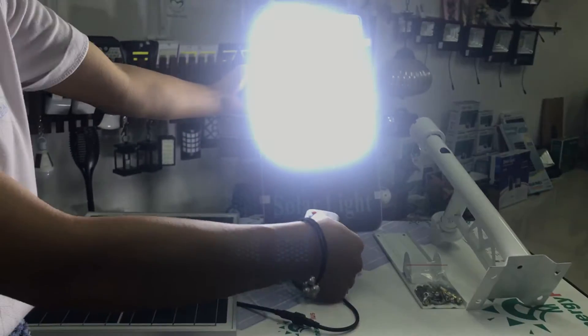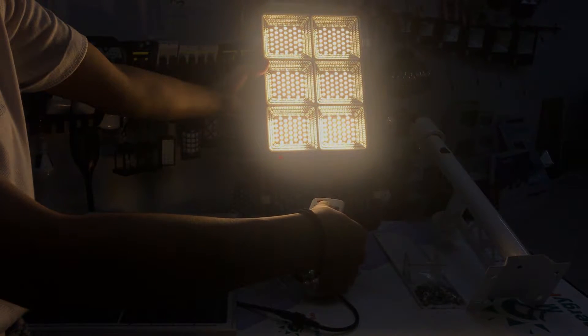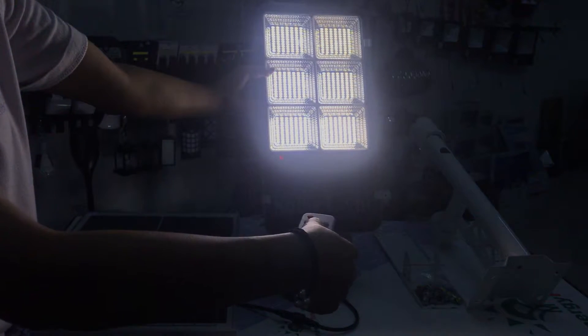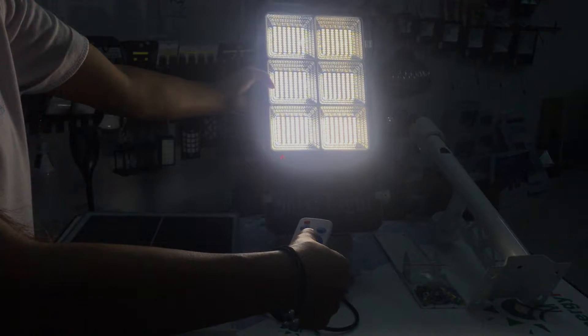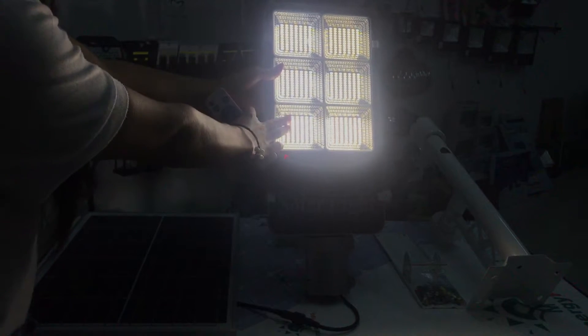And about the middle — this is three modes, and we can choose the mode. Now it's pure white, now it's warm light, and now it's white light. And this one is between white light and warm light — you can see inside.